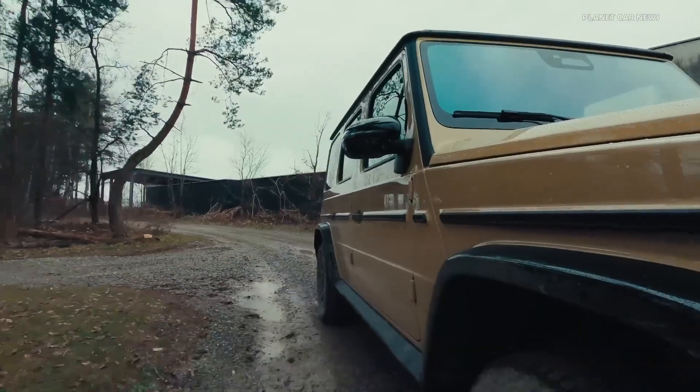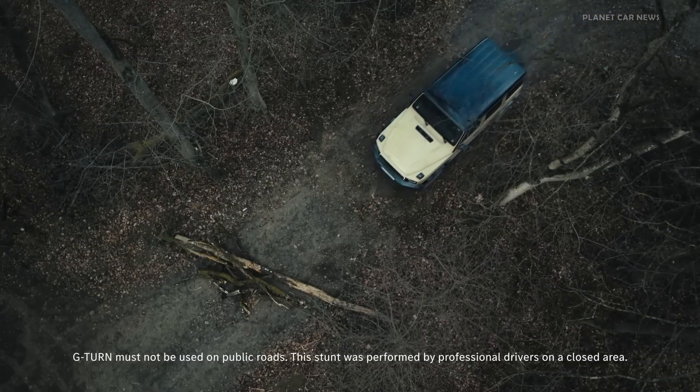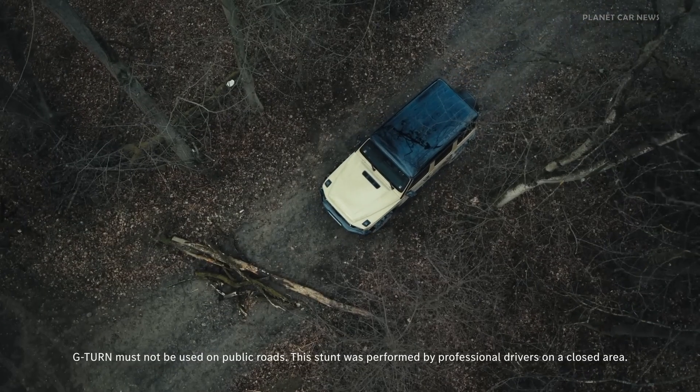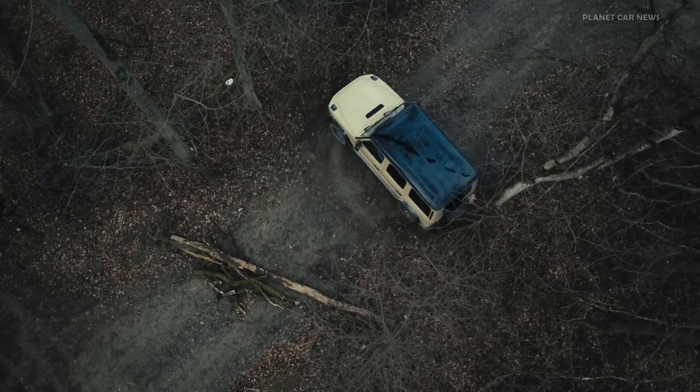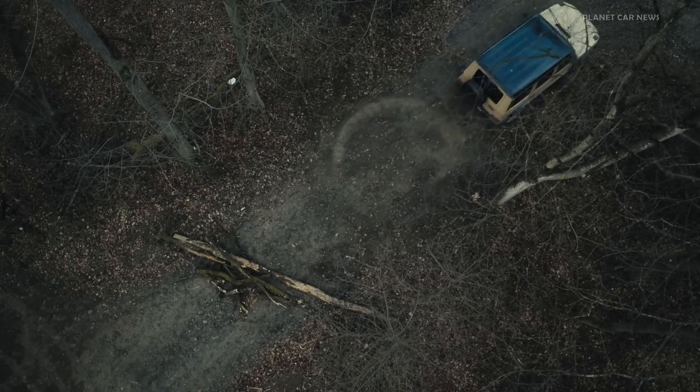Another unique feature is the G-Turn, which enables the all-new electric G-Class to perform up to two complete vehicle rotations in place. The independently powered wheels turn the vehicle by running in opposite directions on the right and left side.